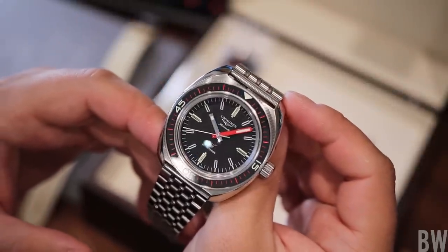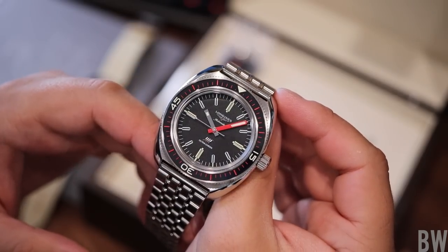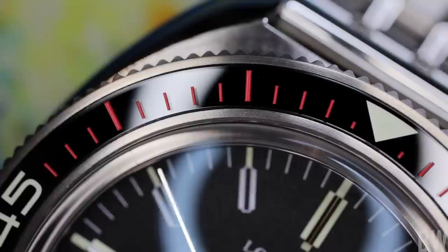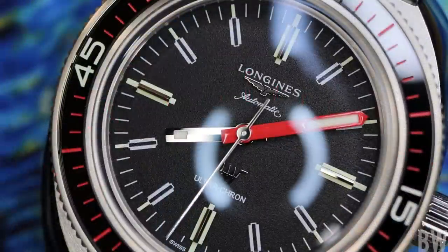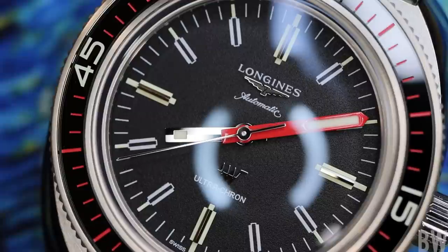We have a proud sapphire crystal with good ARC, and a sapphire covered bezel insert with red indexing. Just because of the sapphire insert, it makes the red indexing appear to float at certain angles. The bezel insert is partially lumed and the watch has 300 meters of water resistance. There are applied markers at the 12, 3, 6, and 9 o'clock positions, and then printed markers on the other hour indexes.